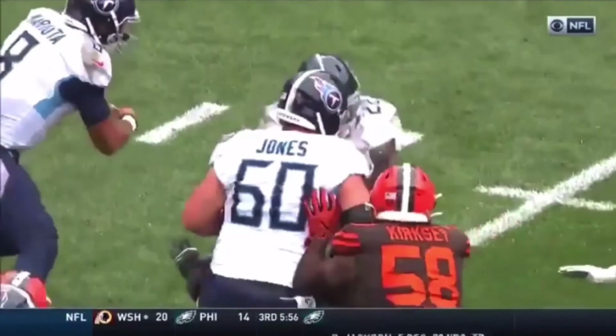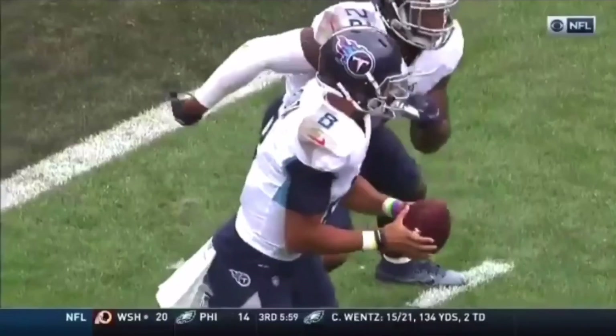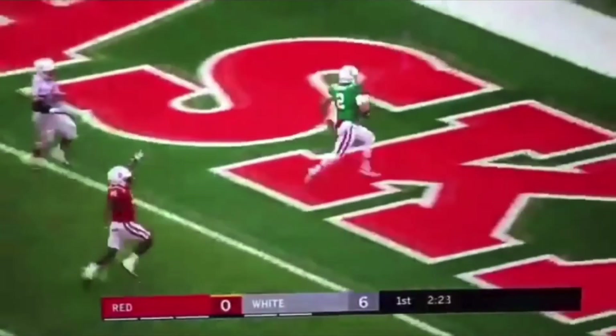Marcus Mariota is the king of the read option because he did this all day long at Oregon, and then he took his skills to the NFL. Where do his eyes go on the snap of the ball? He catches this snap — look at his eyes. Eyes are on the read key. That's where you need to go. Not, 'I got to look at my running back, make sure he's there.' No, you don't.